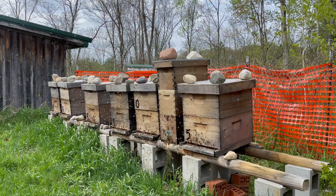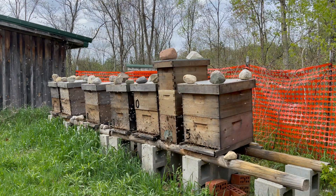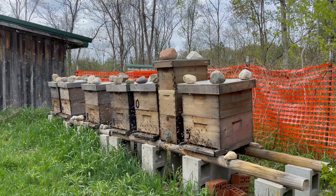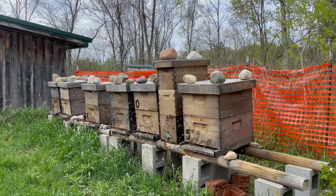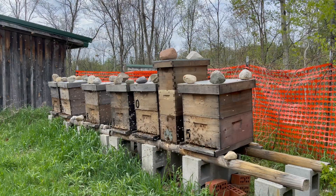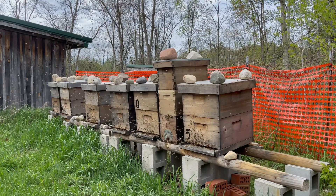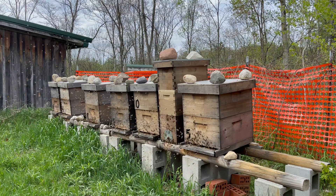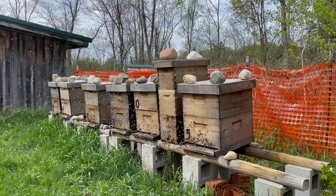Oxalic acid vaporization is effective at killing the adult mite — the mite wandering around the colony and the mite currently on a host bee. What it's not effective at is killing the juvenile mites, the pupae under the capped cell.